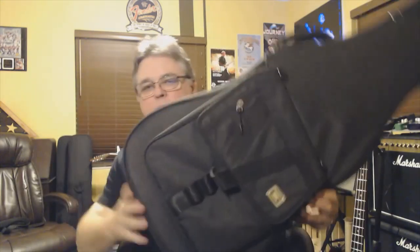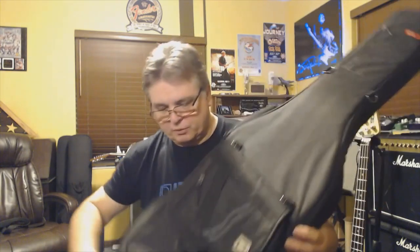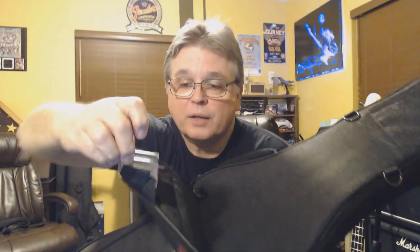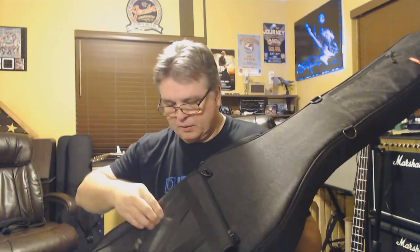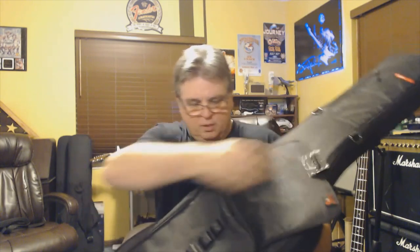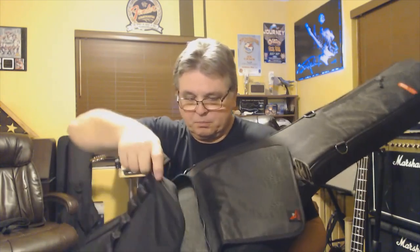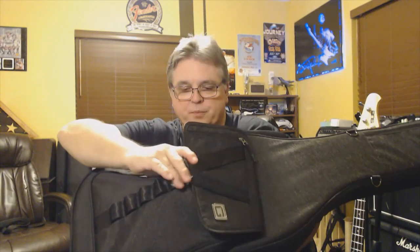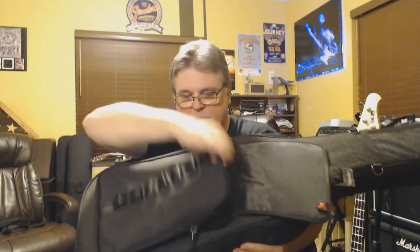We've got a nice large pouch here in the front. It's got this kind of hook type — almost like a seat belt looking closure for the flap. There's an additional pocket here on the front, felt-lined, so you can put something in there that needs some extra protection. It's got a large zipper flap with plenty of room in there. Depending on how much you have in the front, you can adjust where you hook the buckle on the outside to allow for expansion.